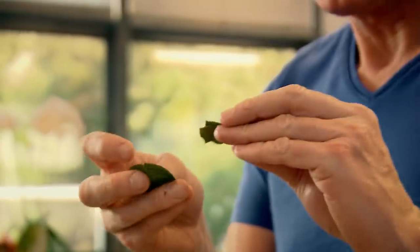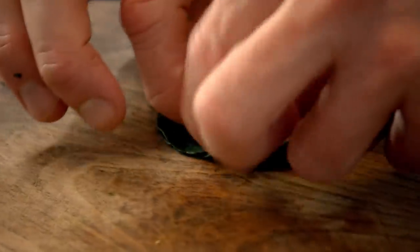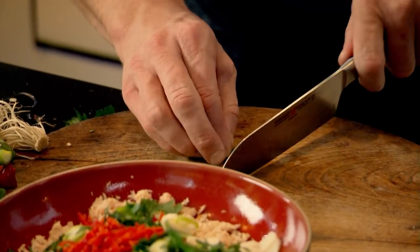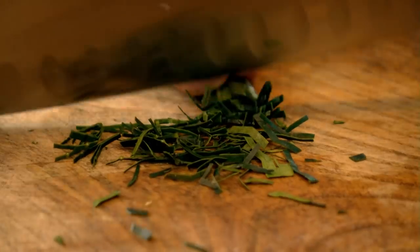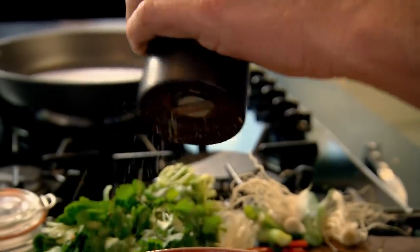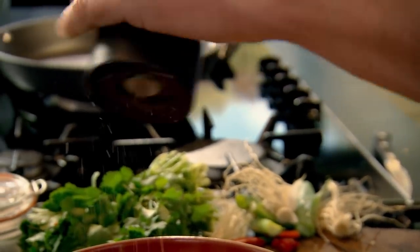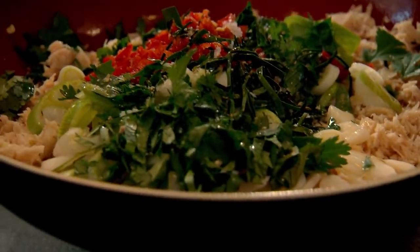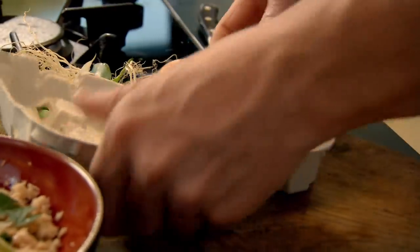And then, kaffir lime leaves. Roll them up nice and tight, run your knife down the centre and just chop. That makes the fish cake nice and fragrant — a touch of salt, a touch of pepper. Fish sauce: just lightly season the tuna to bind all those wonderful ingredients.